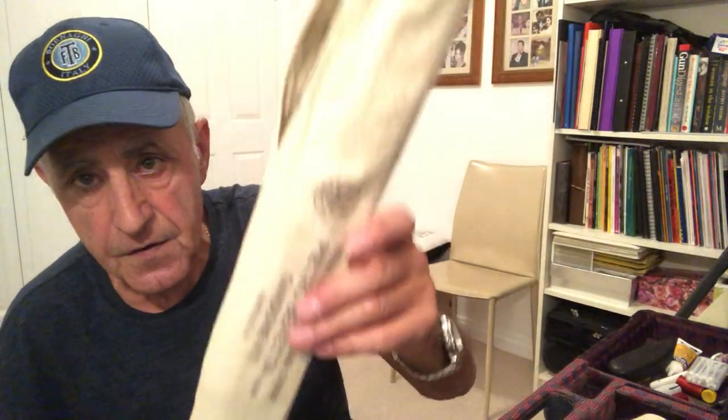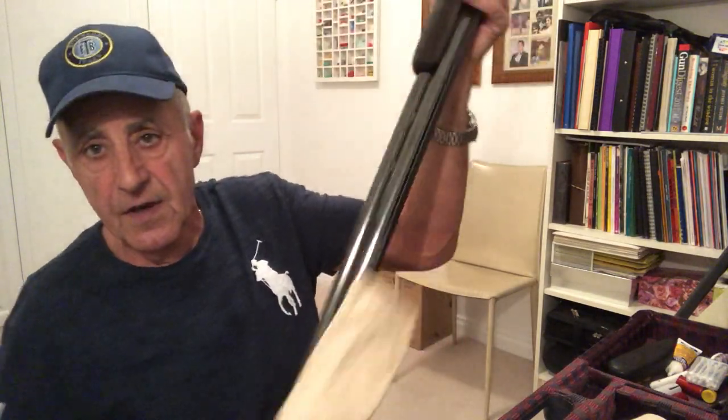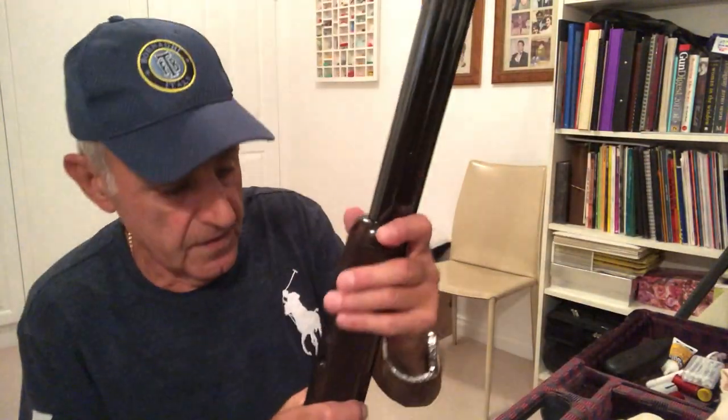Here's the gun and it even comes in its sock. There's the sock that it comes in. I washed it the other day so it's nice and clean - it was a bit oily. And here's the barrels.